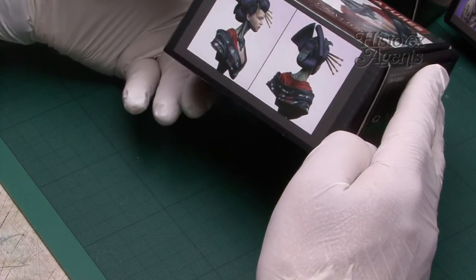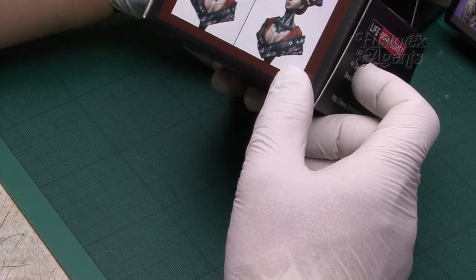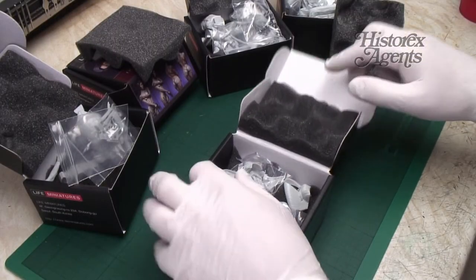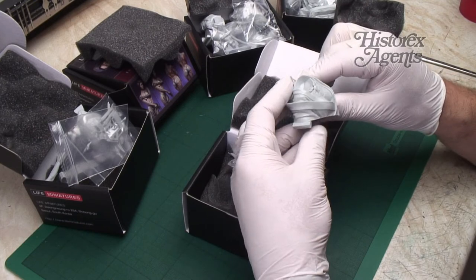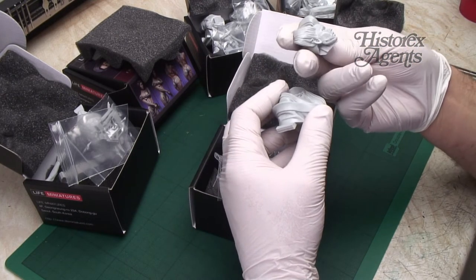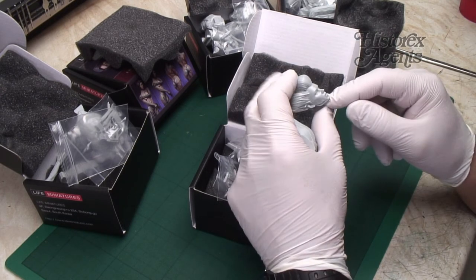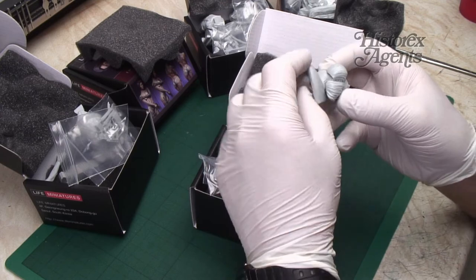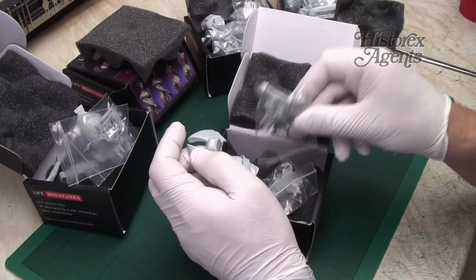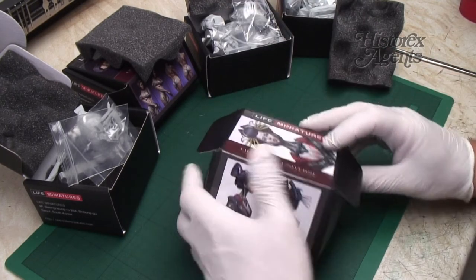So this is the queen, kind of channeling a sort of kimono-style geisha girl aesthetic. Let's have a look at this. Again, the moulding is just exemplary. It really is. It's almost like plastic — it's incredible. Look at that detail around there. Looks great. And a bunch of other pieces, again all exemplary in their moulding.